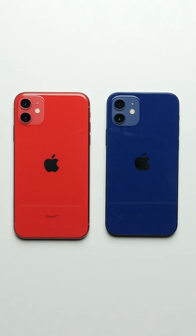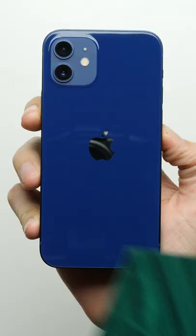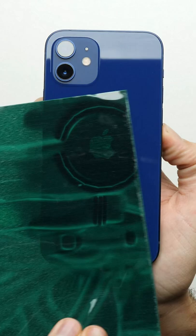The back of the phone looks mostly the same as last year's iPhone 11, but through magnetic viewing film, it's a different story. That's because there are a bunch of magnets underneath for a feature that Apple is calling MagSafe, that allows you to clip compatible accessories right onto the back of the phone.